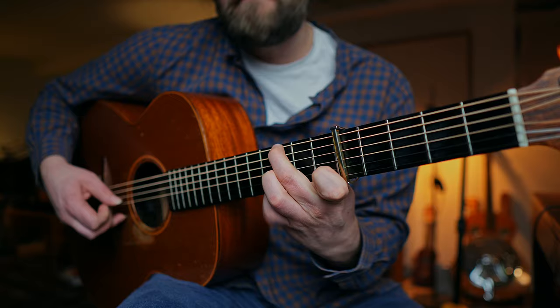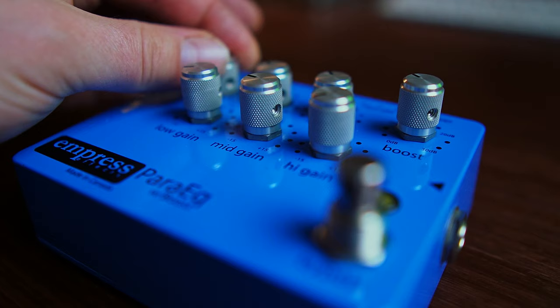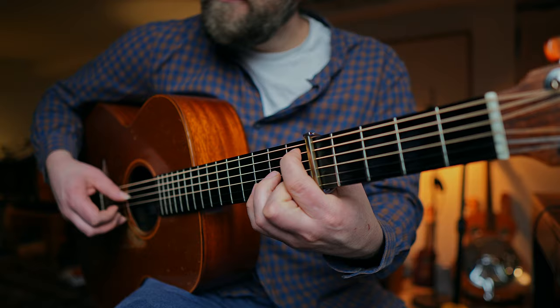Let's get started. In this video, I'm going to be talking about my five favorite accessories for the acoustic guitar. I know this is a very YouTuber-y thing to do, but I've never done a video like this before, so I thought I'd give it a go. Of course, all of these accessories can also work with electric guitar, but they also work particularly well for acoustic.